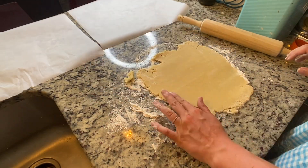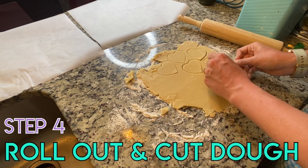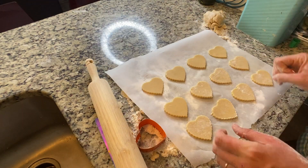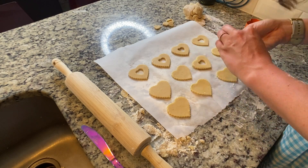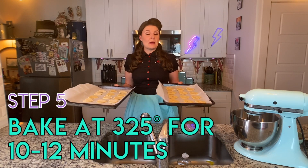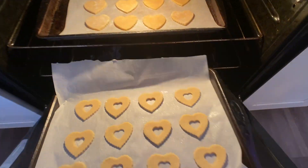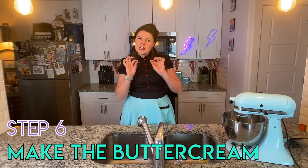Now that our dough is chilled, we're going to roll it out. With the first disc, use the crimped cutter to cut out 12 pieces. Then roll out the second disc and cut out another 12 with the crinkly side. On 12 of those 24 pieces, take the straight heart cutter and cut out a little heart shape in the center. Now that we have our beautiful little shortbread biscuits, bake them at 325°F for 10 to 12 minutes until just lightly crisp and golden around the edges — we want them to stay a fairly uniform shade.